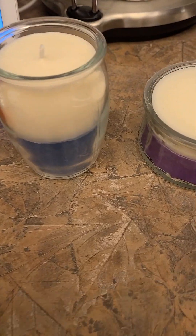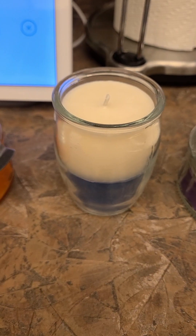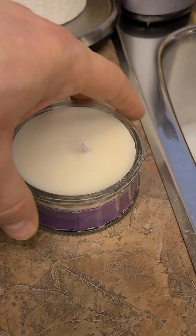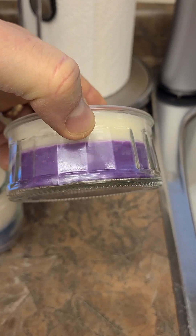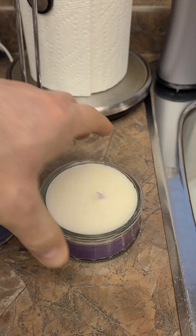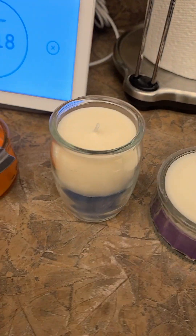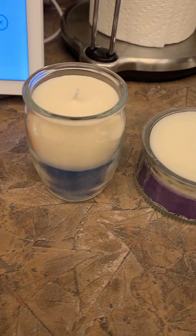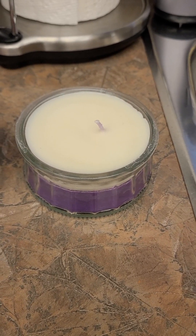I'm doing this for my benefit as well so that I remember how to do this in the future. What inspired me to do this is we wound up getting a whole bunch of these glass containers from Costco. This one here was for some crème brûlée, and this one here was for some chocolate mousse. After we ate them, I didn't want to throw them in the garbage, and we have so many glasses that I thought, why don't I try making candles with them?